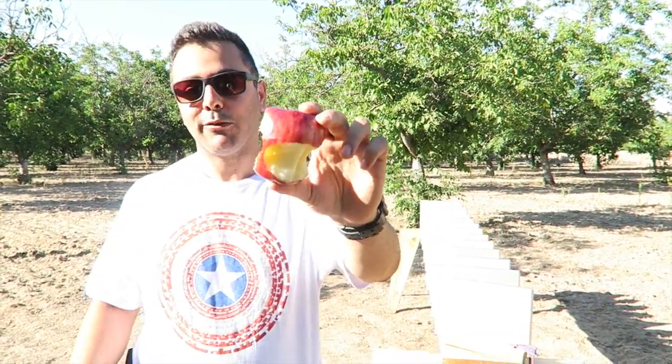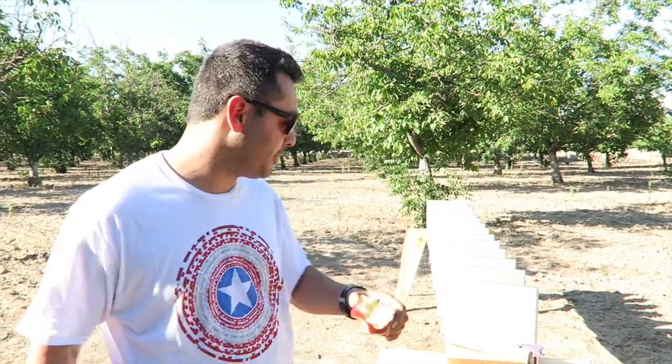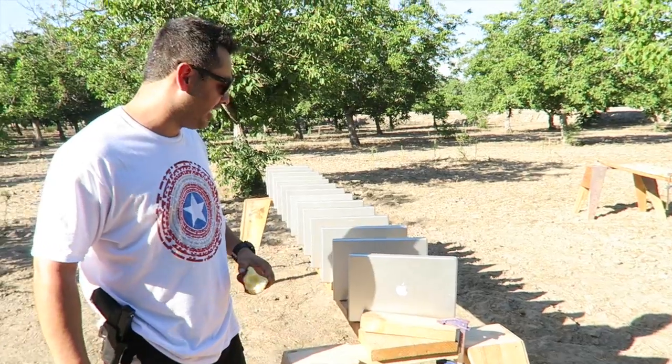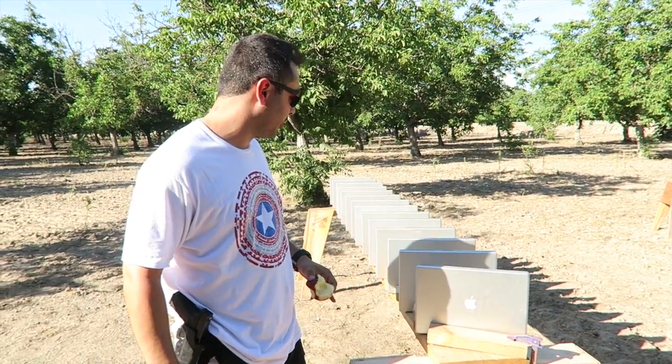I have to figure out how I'm going to send prizes since I have a lot of international viewers and some from the United States. Hold on — you guys thought I was shooting fruit apples? I will shoot those today, but I'm actually going to be shooting MacBook Pro apples — the MacBook Pro logo.